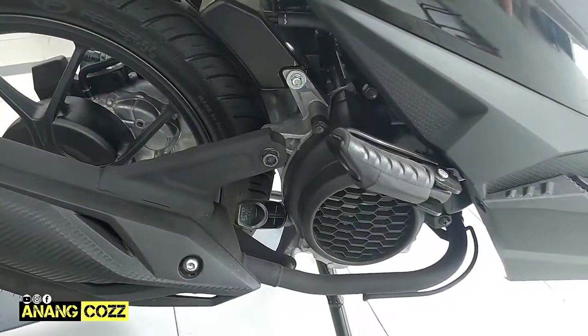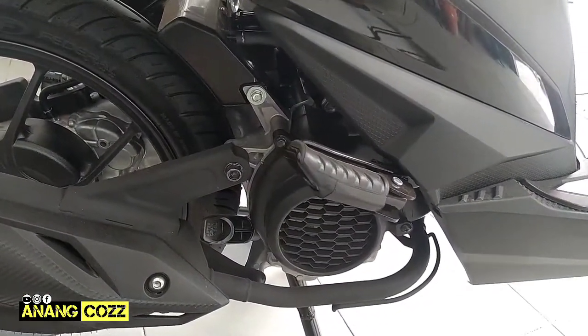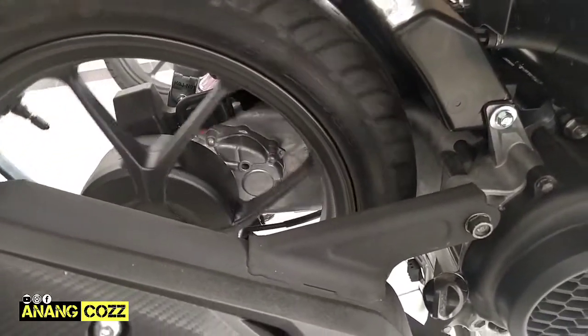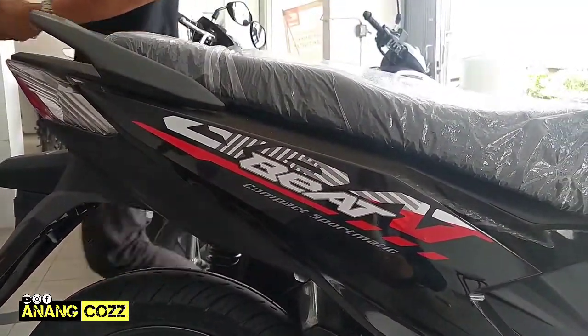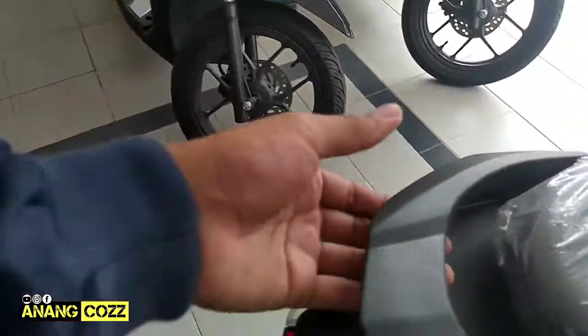Oke, ini Honda Beat terbaru menggunakan mesin terbaru juga 110cc. Kemudian bagian oli-nya, kapasitas oli-nya kini berubah jadi 650cc saja. Untuk ban belakangnya menggunakan Federal, ukurannya adalah 90/90.